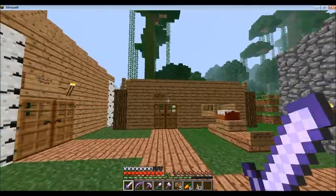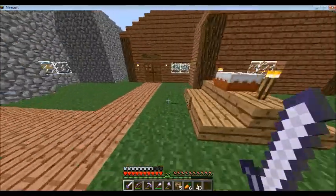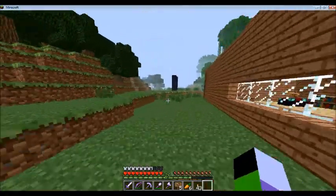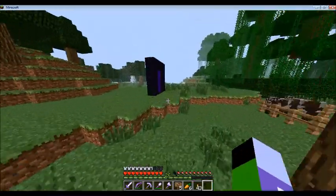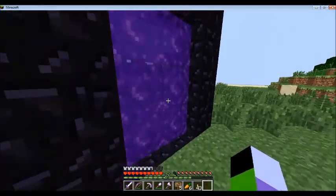I think that's going to be the end of the episode. This is Koob Plays signing off — we will see you in the next episode where I think I'm going to go back to the nether hub and do a little bit of work down there. See you guys there!